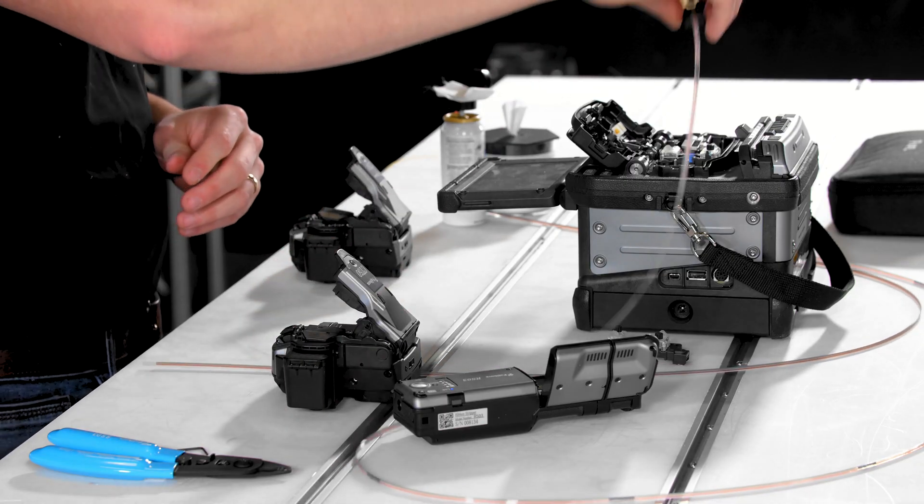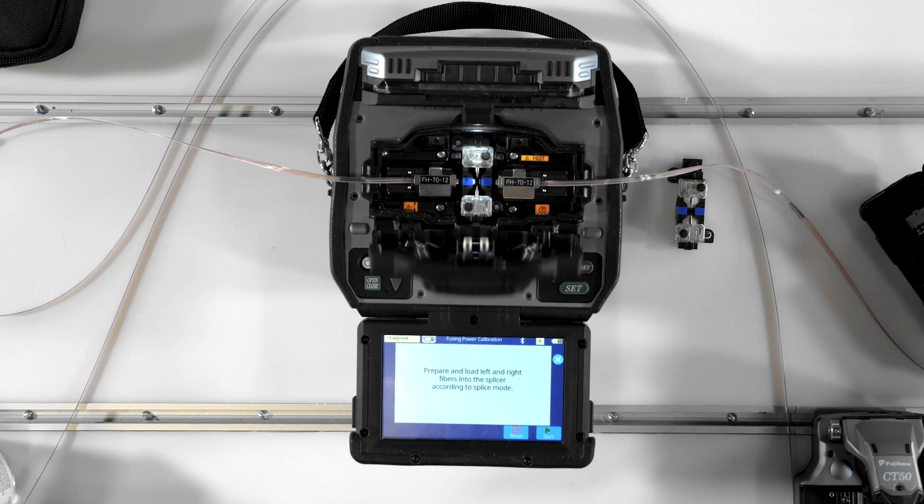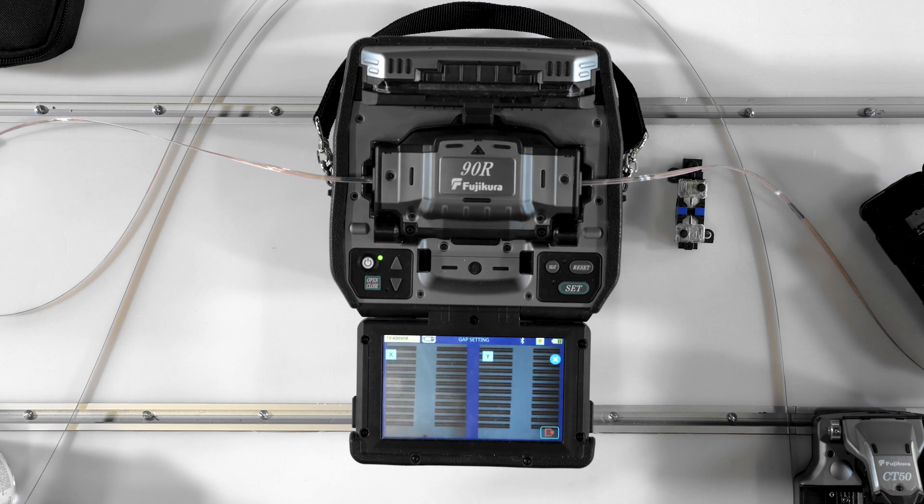Load them together into the splicer and press set or play to begin. This process should only take a few seconds and is not only a part of initial setup, but should also be done at the beginning of every day to keep your splicer running at peak performance.